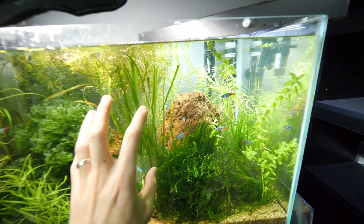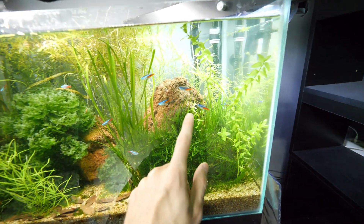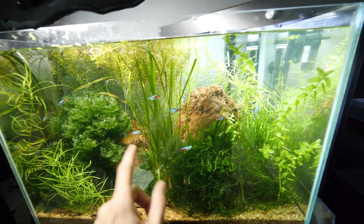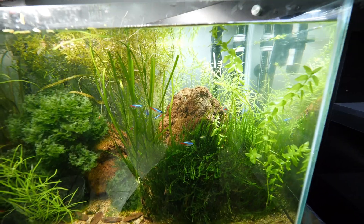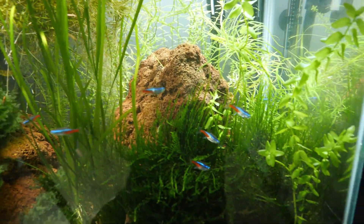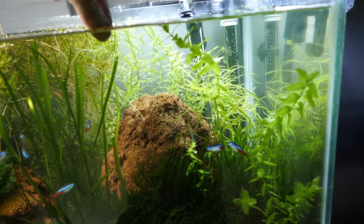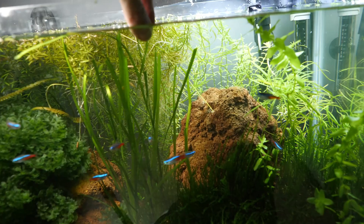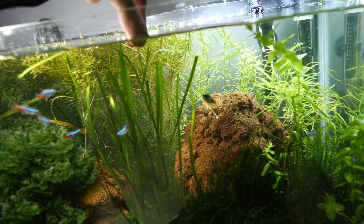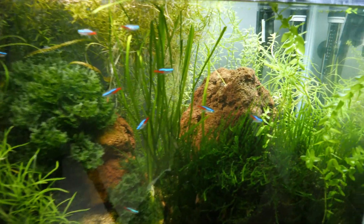I think it is finally time to show you the fish I got and add them to the aquarium. Then we can feed these tetras, because I think they are super eager to eat — you can see they are super active swimming around every time I do something like this. They are basically asking where the food is.